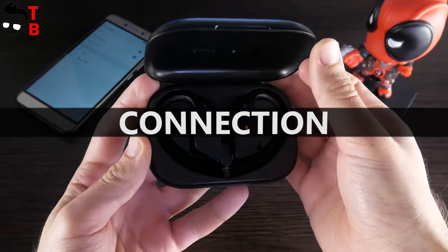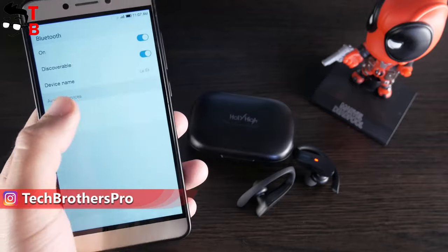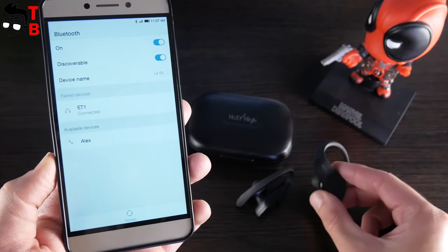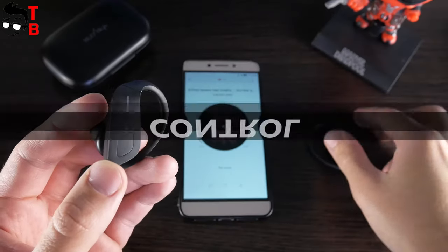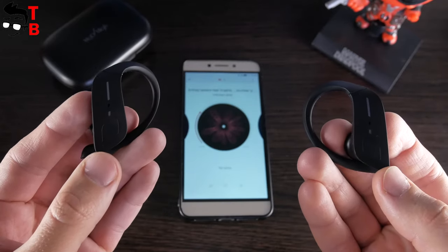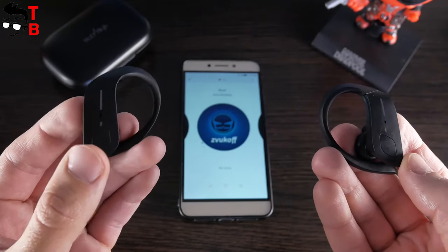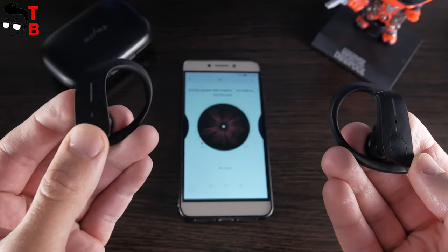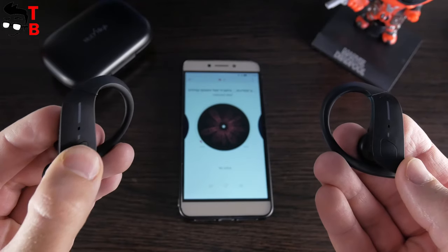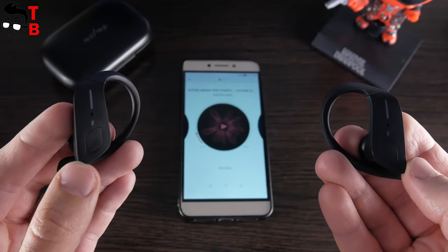The connection with a smartphone is very simple. Just take out one or both earbuds from the charging case, go to the Bluetooth settings menu on your smartphone, and choose ET1. The second earbud automatically connects to the first one and the smartphone itself. Holy High ET1 has physical control buttons. Using them, you can play or pause the music, change tracks, change the volume, and take or reject phone calls. The volume control is very useful.